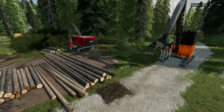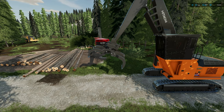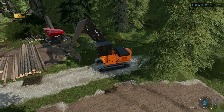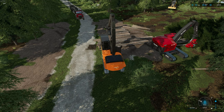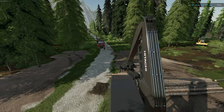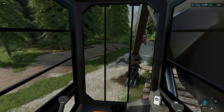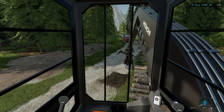A problem a lot of people have is determining where to park machines for loading. For parking the loader, it's not always going to be exactly the same. You want to park close to your pile in a way that best utilizes your area. I'm going to hop in the loader and park it right on the end of my pile — generally about here. That way you're able to see your pile in front of you and see your logging truck coming towards you.